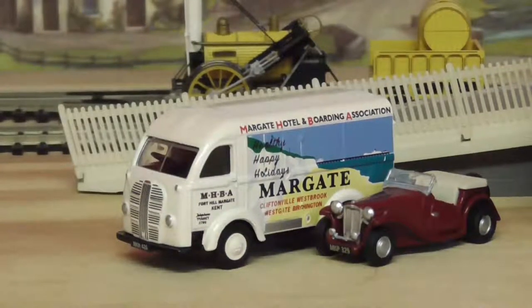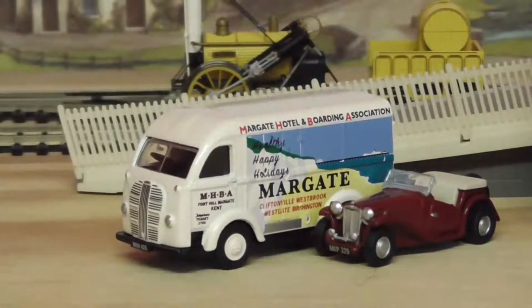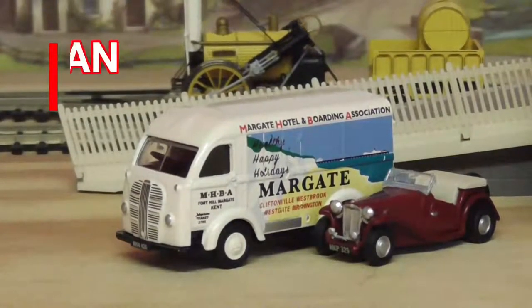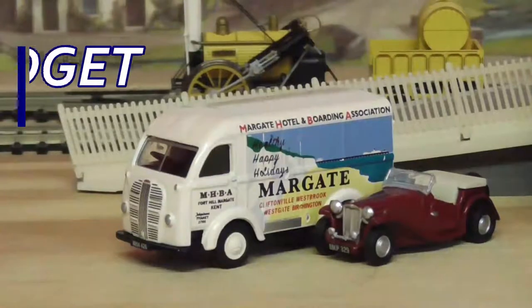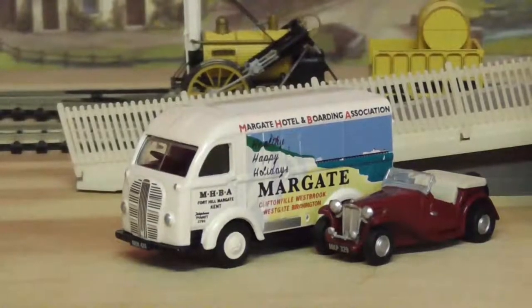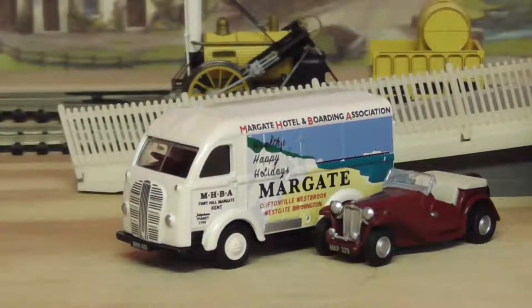Hi guys, today we are going to look at something different but related — this is the Centenary stuff. These are the vehicles that Hornby announced in the Centenary range, the 1950s stuff, and these are Dublo die-cast. The two vehicles in front of me are an Austin Freeway van, which is R7243, and the MG TC which is R7241. These are really small. When they got announced, there was one particular one I was after and that was the Margate one. Anyway, we'll get into the video and see what they're all about.